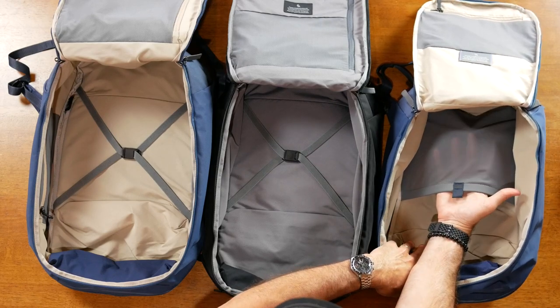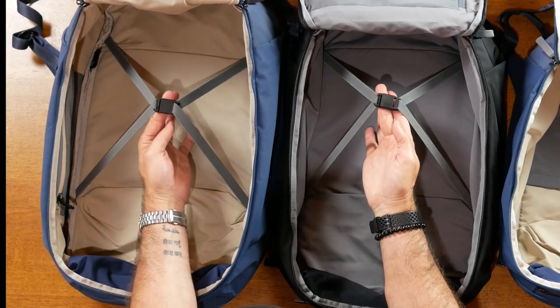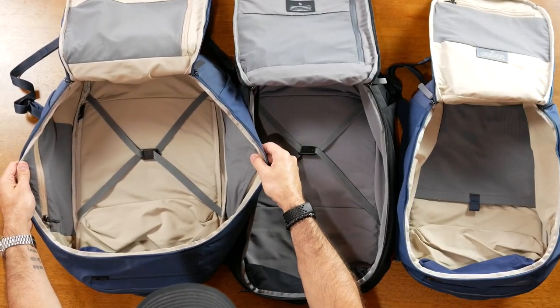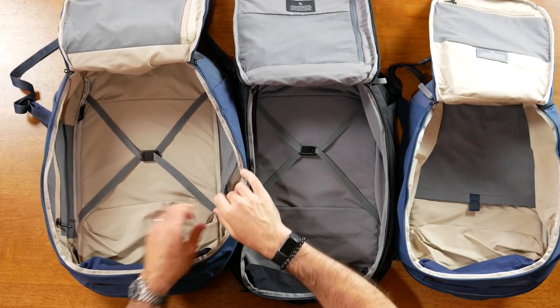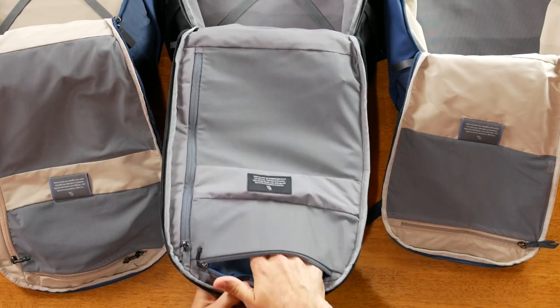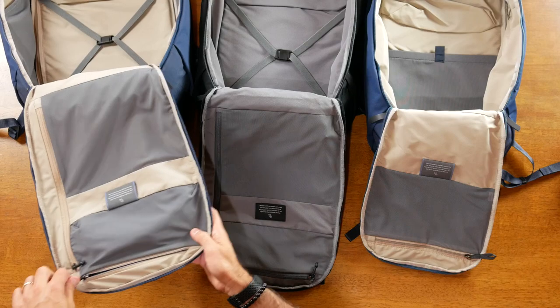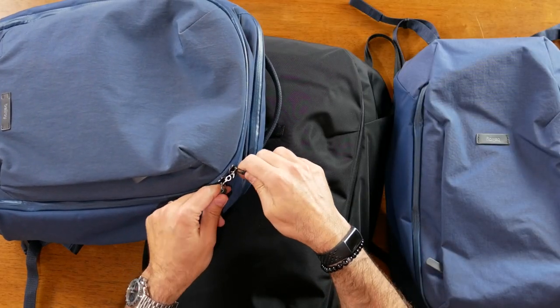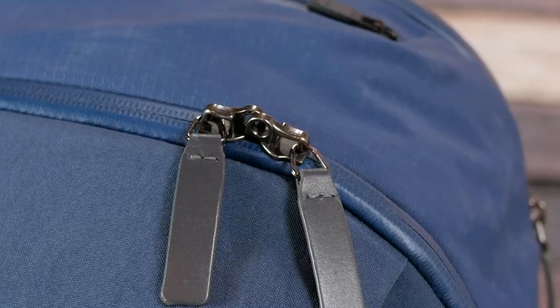All three of these bags open up full clamshell. Inside the Work Pack there's a tablet sleeve that could also be used for shoes. The Transit and Transit Plus have straps that can hold down clothing or other items when packing. The inside sides of the Transit Plus also have additional pockets — a large pocket and a zipped pocket. The Transit Backpack at 28 liters is great for short travel, while the Transit Plus at 38 liters is great for longer or international travel. At the top of each bag there are interior pockets — the Transit Backpack and Transit Plus both have a small top pocket plus a full zipped pocket.